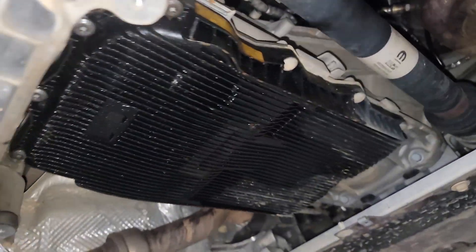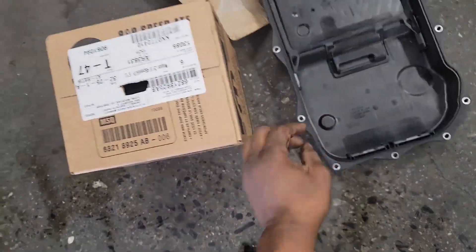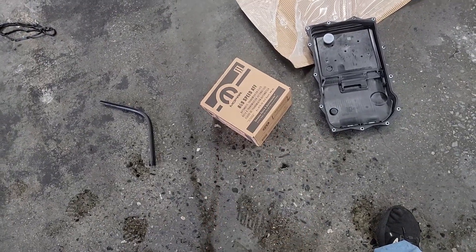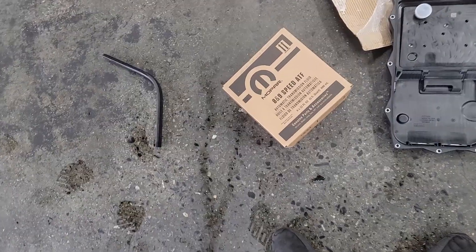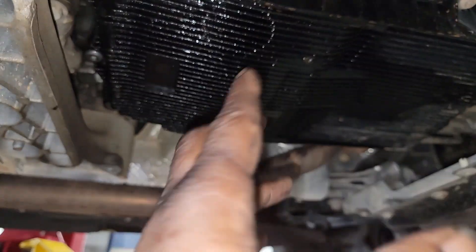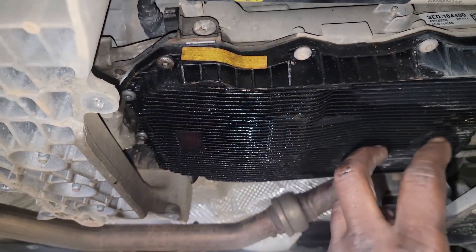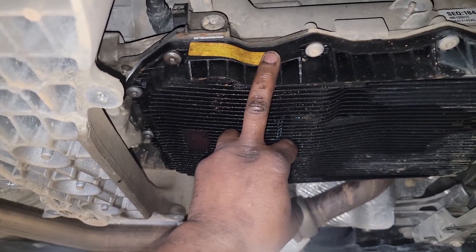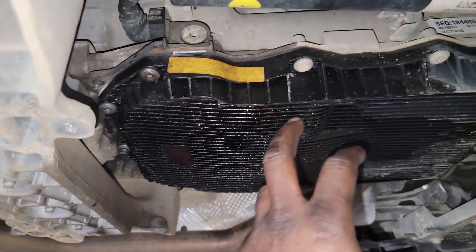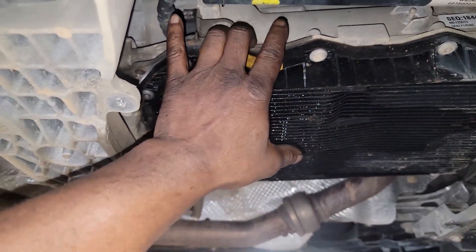It's unfortunate the way transmissions are designed nowadays, but you gotta play by the rules. This is an 8/9-speed ZF automatic — the fluid is expensive, but it's what the transmission calls for. I've used aftermarket fluid — Valvoline multi-purpose — and it did not destroy any of those transmissions. And the good news is, even if it did, ZF will warranty their fluid and parts. If you exhibit a failure because of using their product, they will pay for it — that's how confident they are in the fluid.